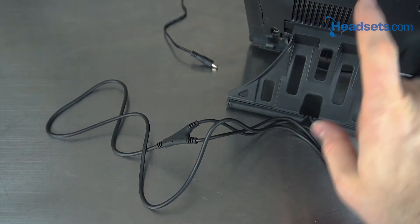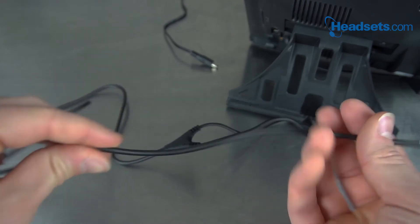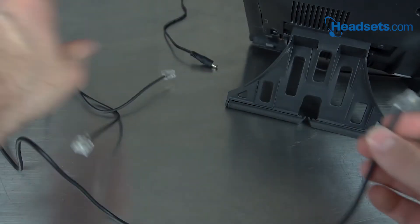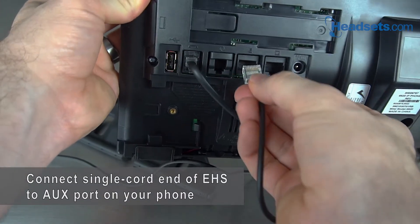Grab your hook switch and turn your phone around to the back side. On your hook switch, you're gonna look for the individual cord, not the Y. We'll take that and we're gonna plug it into your phone's auxiliary port.